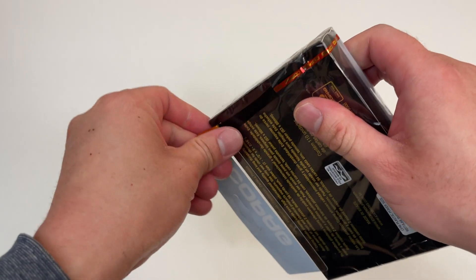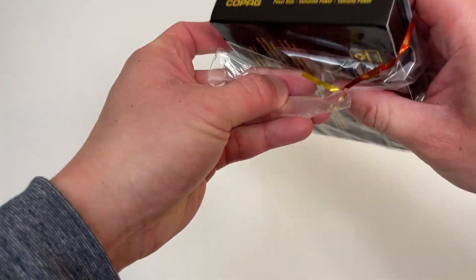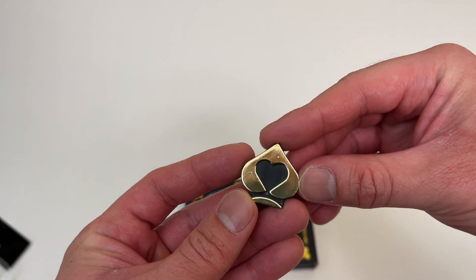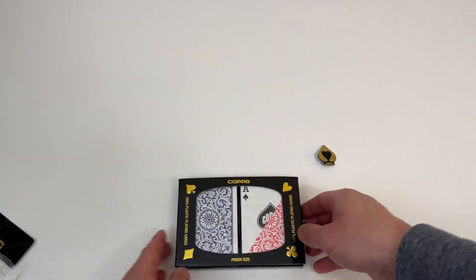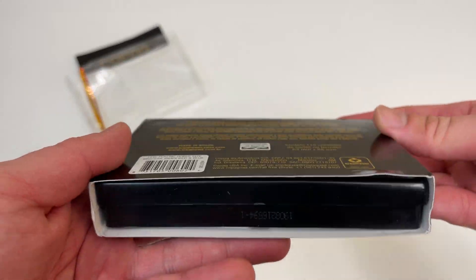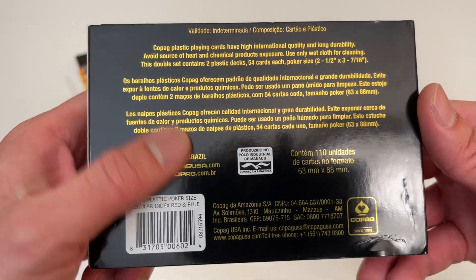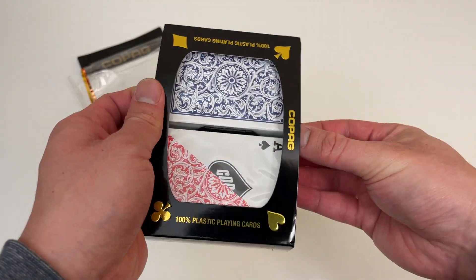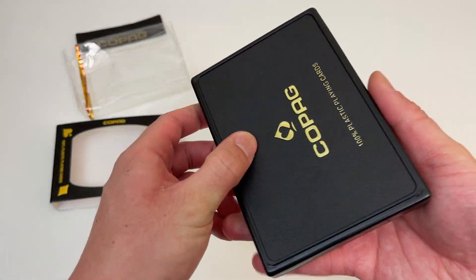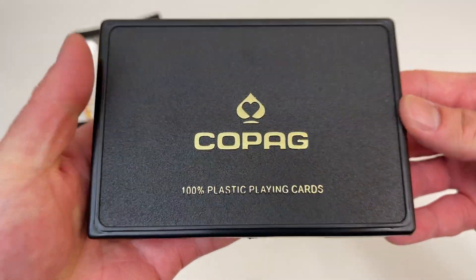This is a nice unboxing experience — pulling the red liner off, little speed heart plastic piece. The packaging is nice, these feel like nice cards. Better be nice if they use them in the WSOP! Here's how it slides out — this is actually a really cool set. It's in a sturdy plastic case.